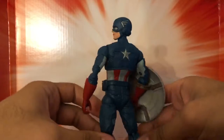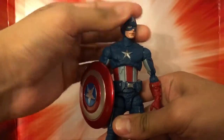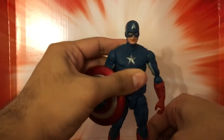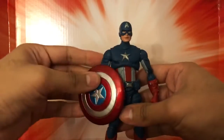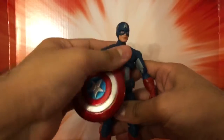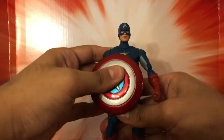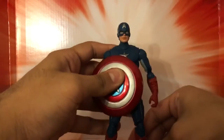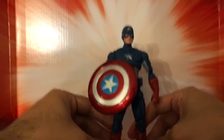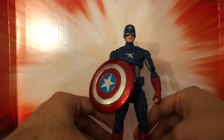Overall, not a bad figure, but very outdated. He is hard to stand on his own two feet, so if you are one of the aficionados who does not like figures that have a hard time standing, this figure is not for you — very outdated articulation and hard to stand. Before I made this video, I tried to stand him up and he fell like three times.